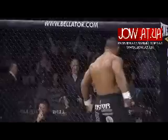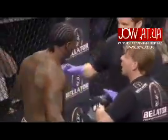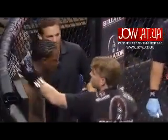Pointing at us right now. He is yelling and pounding his chest. I don't want to be the guy who has to fight him. Jay Silva, that was absolutely furious.